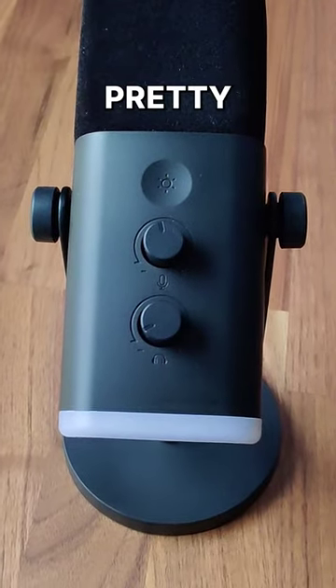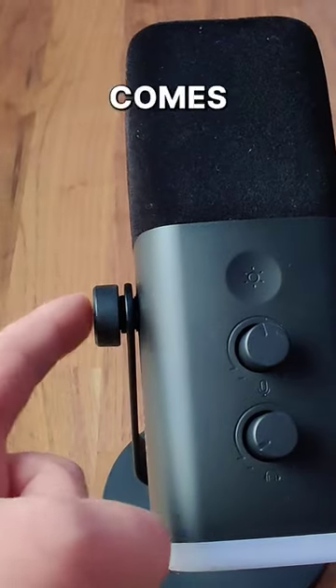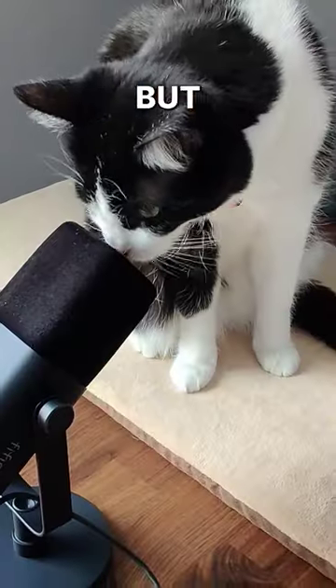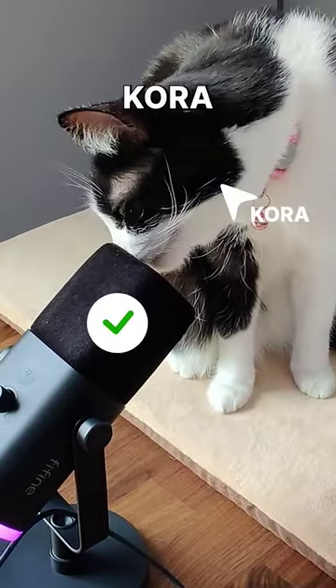My gripes with this microphone are pretty minor. I don't really like the stand that it comes with, I'm not a big fan of the look, and the gain control knob is a little wobbly. But overall, this microphone is Cora approved.